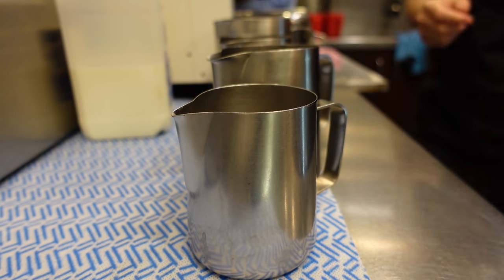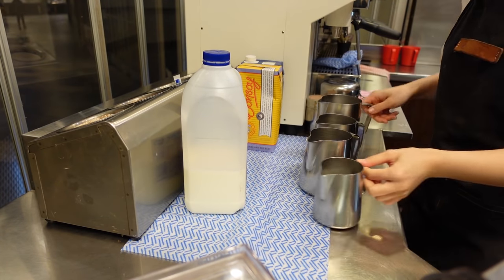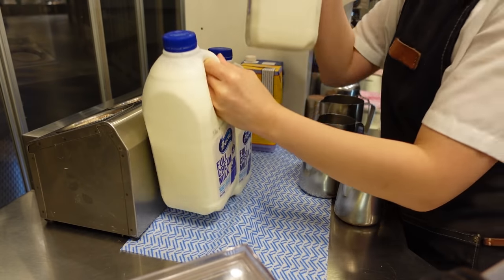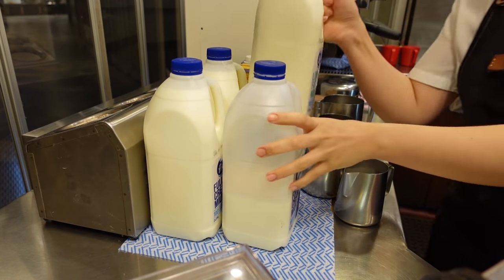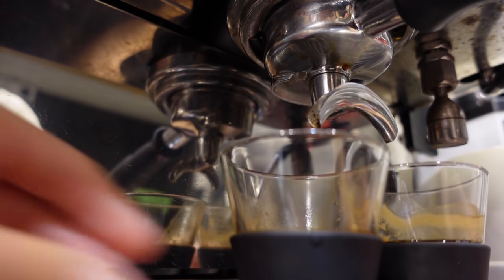However, the brand of alternative milk is also important for so many people. After working for some time, here's what I can conclude: many of my customers like the Born Soy brand over any other soy milk brand, and Milk Lab brand is the most highly requested almond milk brand. What about you — do you really care about the milk brand or not at all? Okay, enough about today's trivia — let's get back to work.